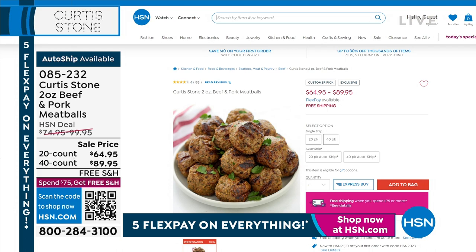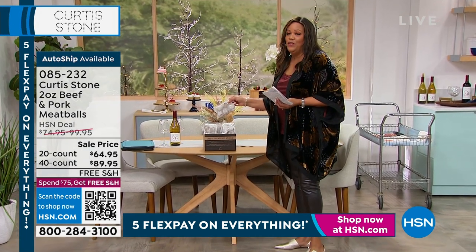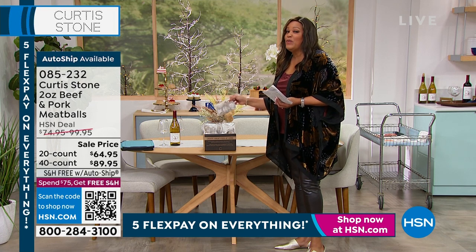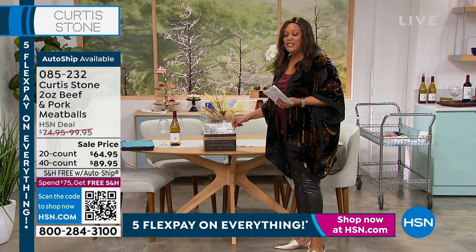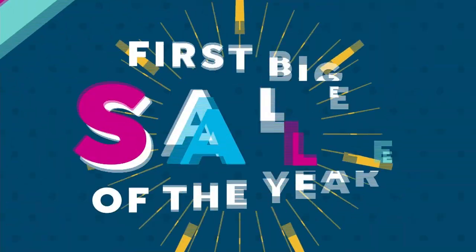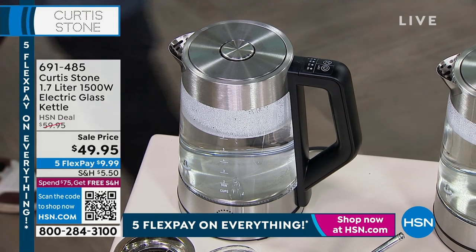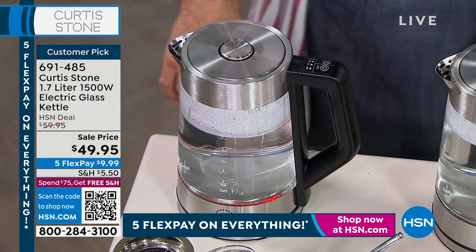If you want to get the meatballs home, go ahead and dive in — we don't have a lot to go around. You're going to get four individual, and these are huge meatballs. I've tried all of the food — the colossal shrimp is still to come. He has the number one food business, Curtis Stone, because he's an award-winning chef, our TV celebrity chef.